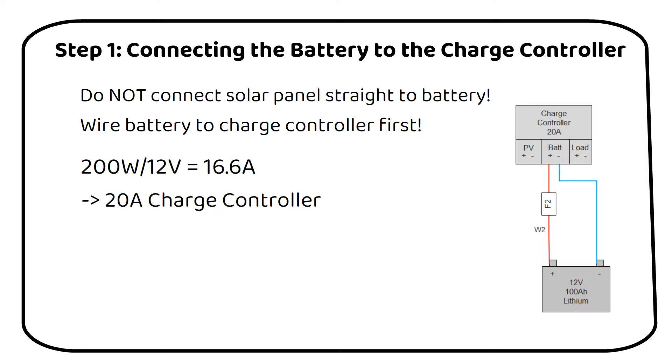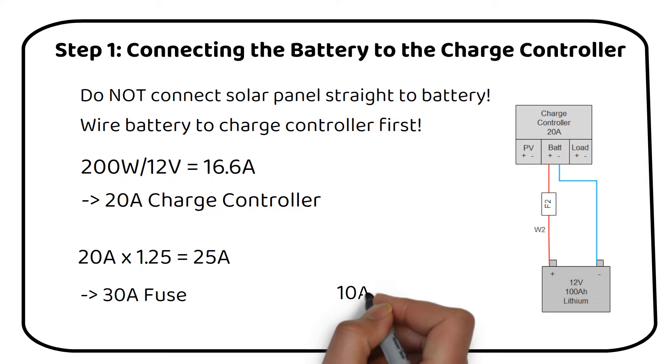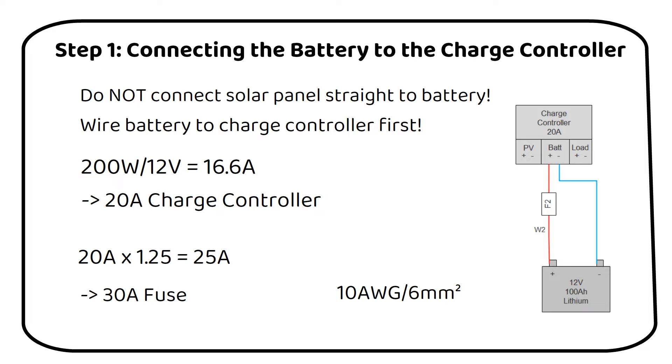Next we need to consider the fuse. The maximum output current of our 20-amp charge controller, multiplied by a safety factor of 125%, gives us 25 amps. Since 25-amp fuses are not common, we will opt for a 30-amp fuse. This ensures that in case of a fault, the fuse will melt before any damage occurs to the wire. Speaking of wire, we need one that can handle at least 30 amps — a 10 AWG, or 6 square millimeter wire, is ideal. It's important to keep the distance between the battery and charge controller as short as possible to minimize losses, which are most significant in this part of your system, together with the wire to the inverter.